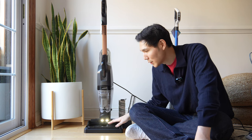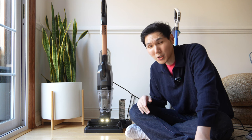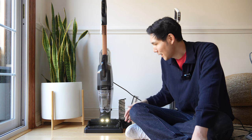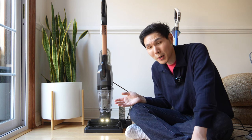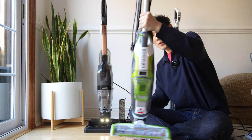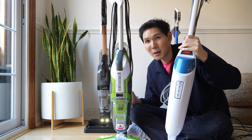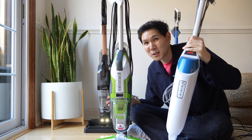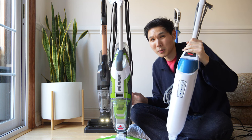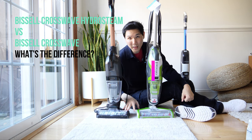Ultimately, this is an effective steaming CrossWave, but combining a traditional CrossWave with a PowerFresh steamer, or getting the HF3 with a separate steamer, might deliver better performance — possibly for less money than this combo unit with the built-in steamer. That said, if you want something that does it all in one device, the Bissell CrossWave HydroSteam might be the right option. Now let's do a side-by-side comparison of the normal CrossWave versus the HydroSteam CrossWave.